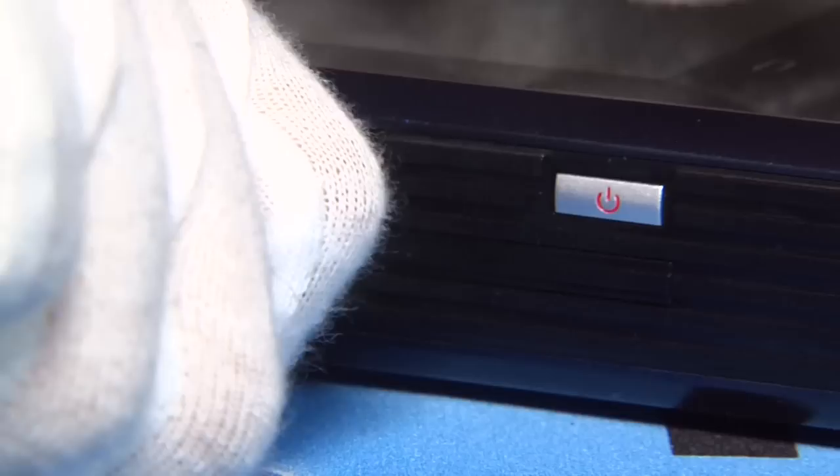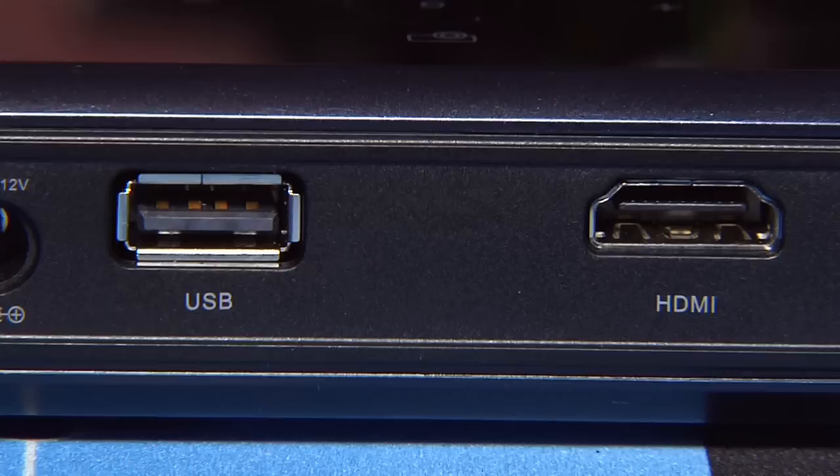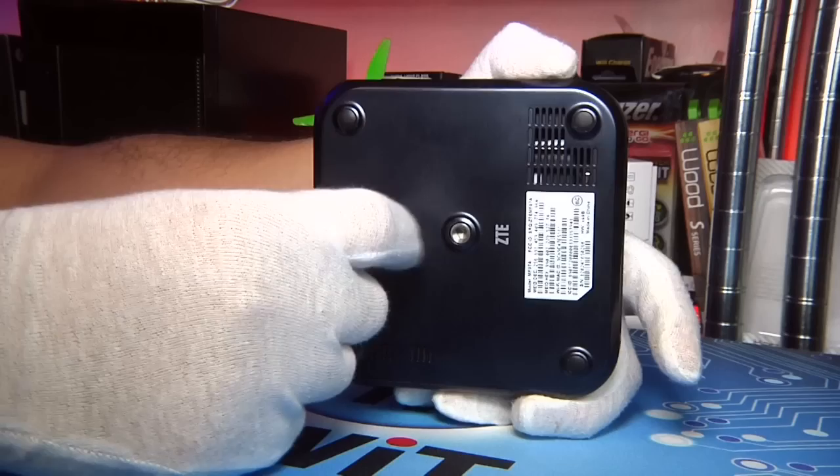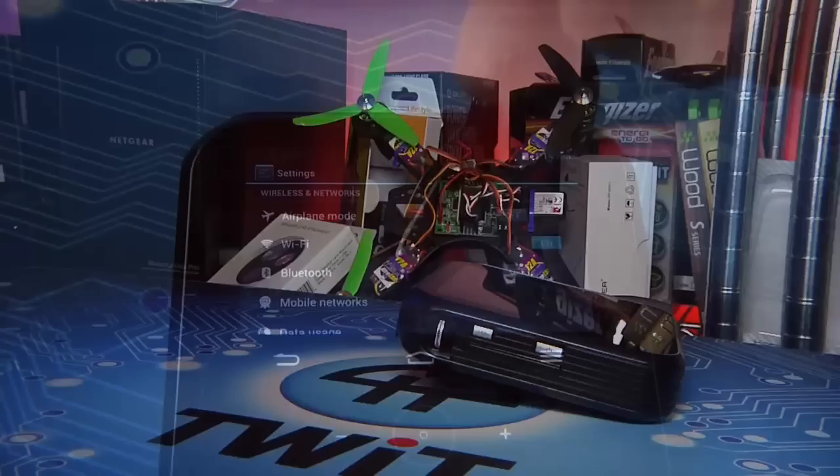The left side of the Live Pro houses the adjustment ring for the projector, buttons for power and the power bank, as well as slots for SIM and micro SD cards. To the rear of the device is power, USB, full-size HDMI, and a headphone jack. Underneath, you'll find a standard mounting point for attaching the Live Pro to a tripod and a kickstand for angling the projector.